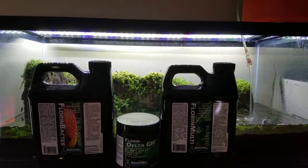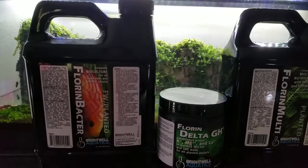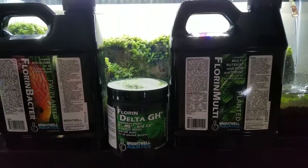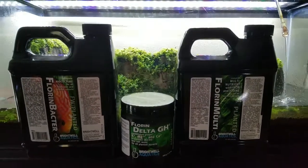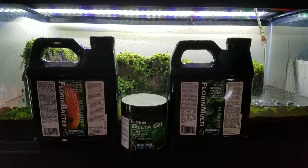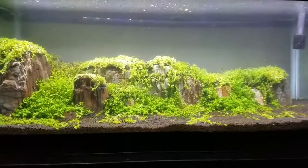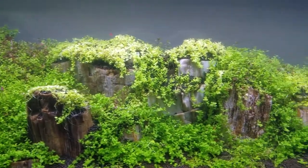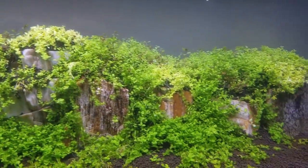For this tank I'm using Florin Bacter for my bacteria and Florin Delta GH Plus for my remineralizer. Also I'm going to continue using Florin Multi as my fertilizer. All of these products including the soil are all Brightwell products. Here it is all flooded, but it's still not finished yet — the super red mini Ludwigia still needs to grow back.